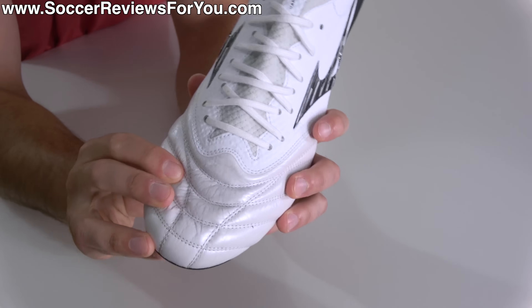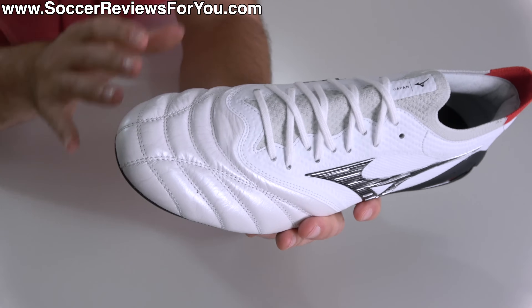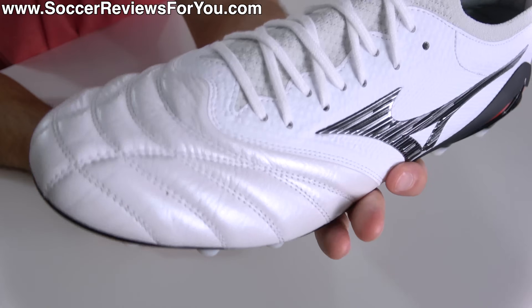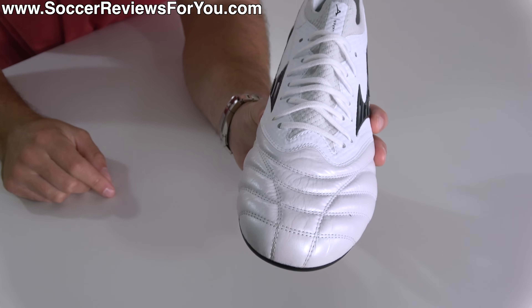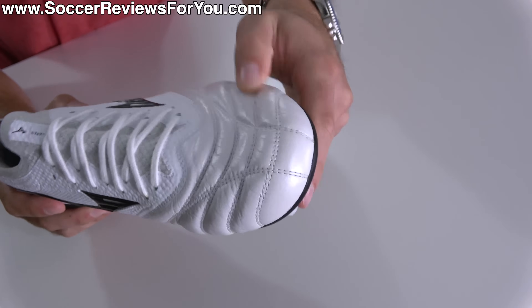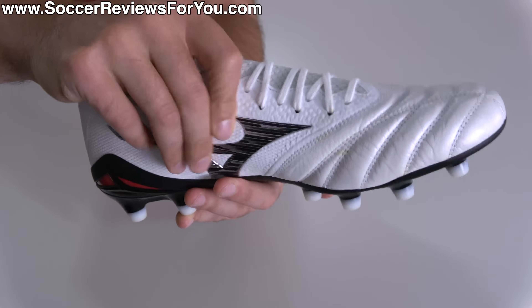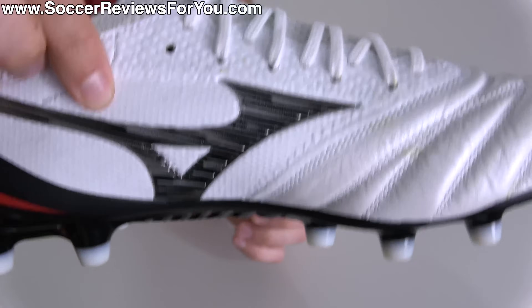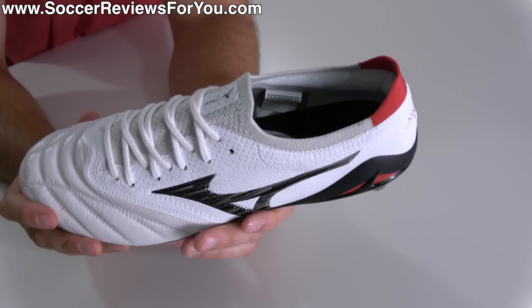The second thing I noticed is that the leather in the forefoot is top of the line — you are not going to find better kangaroo leather from any other brand. Made in Japan, Mizuno just does it the best. It does feel slightly more padded than what you found on the Neo 3 Beta, although when I put the Neo 4 on one foot and the Neo 3 on the other and started juggling a ball, I can't say I could truly tell a difference. In terms of in-hand feel, this upper does feel slightly more plush in the leather section. The mesh through the midfoot also feels a little bit more pliable, with a slightly different mesh pattern, but again this difference is very subtle.